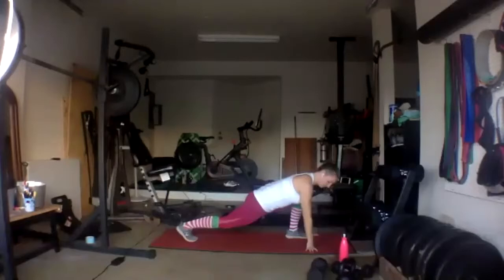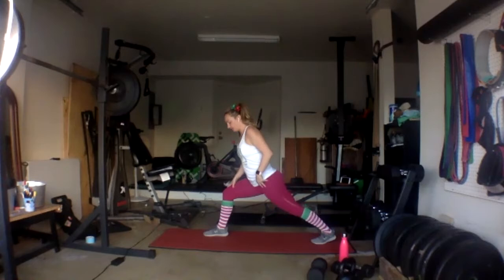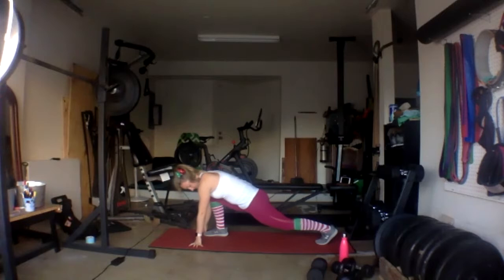One more breath, and then carefully bring your feet together — we're just switching sides. Opposite foot forward, opposite foot back. Find that nice wide lunge stance first, and then drop that hip, either coming to your thigh, coming to the ground, whatever feels good. Just moving around, trying to keep the front heel down. Back leg can kind of bend and extend if you like. Couple breaths. One more breath, then bring your feet together.